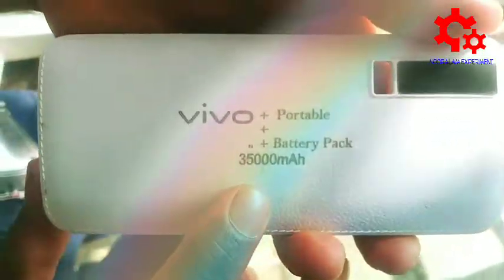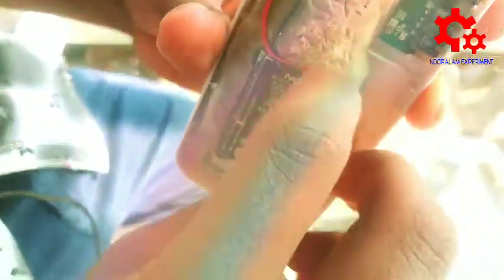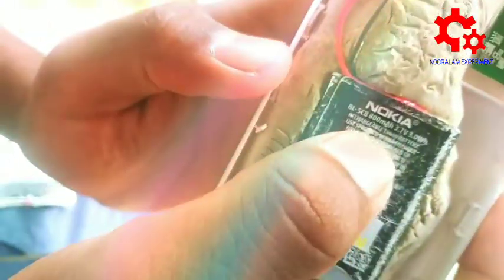This is a power bank module. The Nokia battery has been removed, and it is directly connected — 4 volts connected to 5 volts. This power bank has an 800mAh battery.